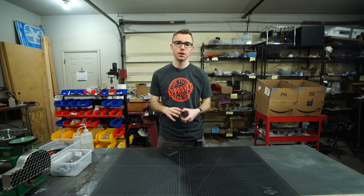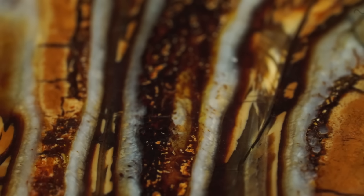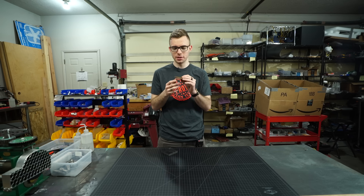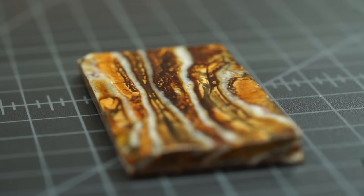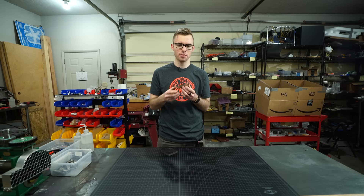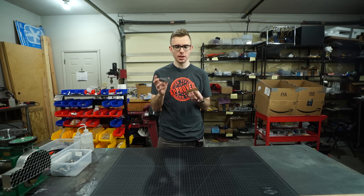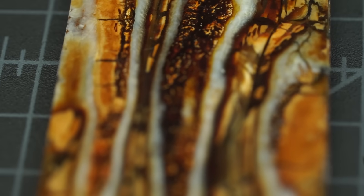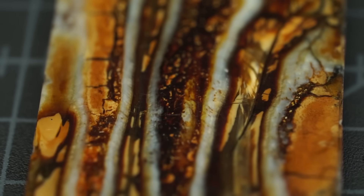Hey everyone, welcome back to the channel. In today's video we're going to be making a ring out of a piece of mammoth tooth. This was sent to us by the WaterJet channel — there's a link in the description. They start out with a whole big mammoth tooth, which is really cool to see. In our video we're going to do our best to make a ring out of this. Mammoth tooth is pretty fragile; they've stabilized it with some resin, but it'll still have a few challenges we'll have to work around. We'll use carbon fiber to make a liner, which will make it a lot stronger and look really cool. The mammoth tooth has a whole bunch of different colors in some pretty cool patterns.